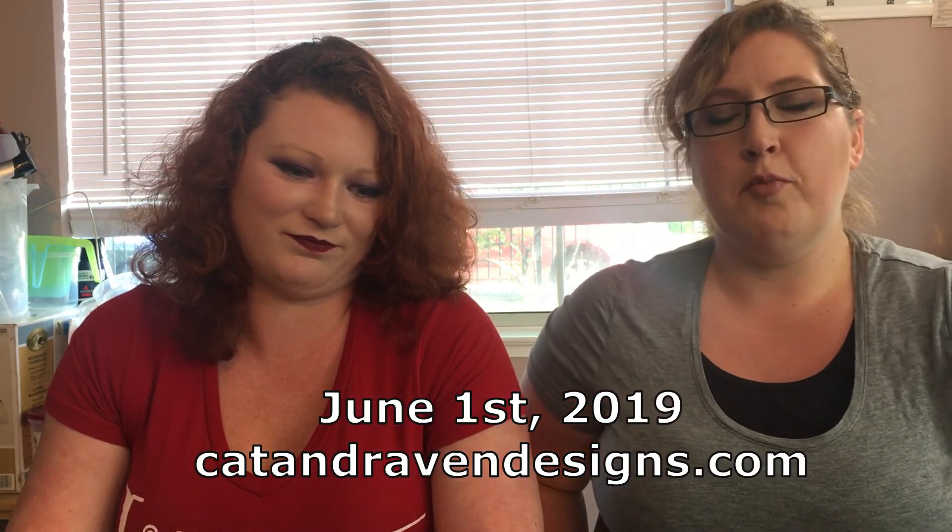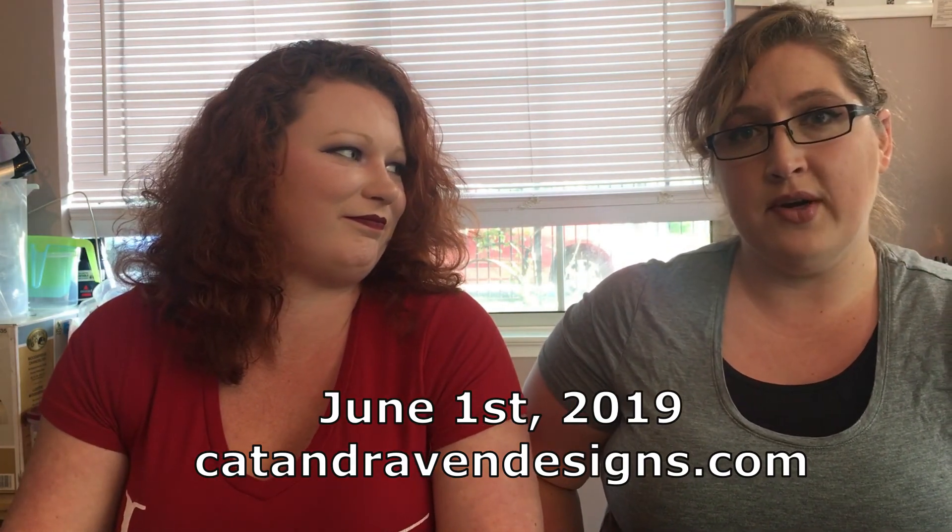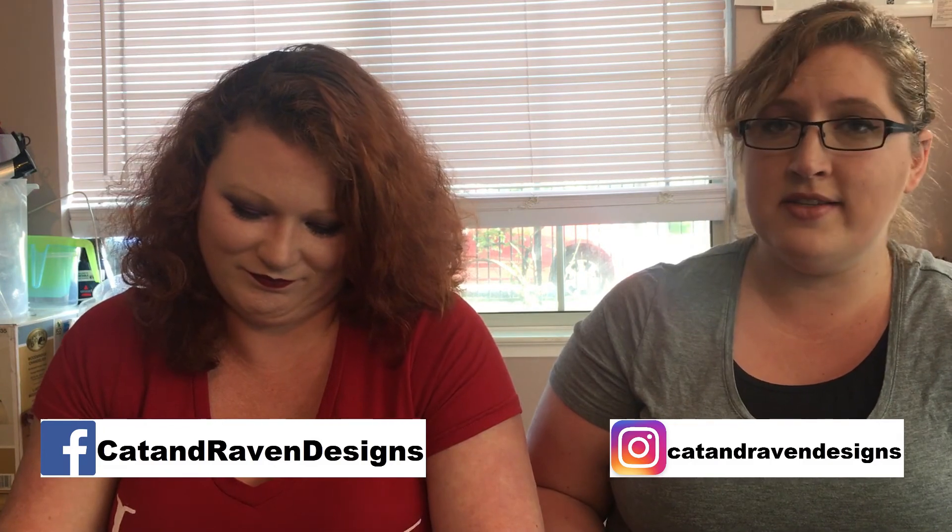This one will be part of our June 2019 release. I'm going to put the date down below — you'll be able to pick it up at catandravendesigns.com, which currently links to our Etsy store. You can also catch us on Instagram and Facebook for Cat and Raven Designs — usually it's myself on Instagram and typically it's Cat on Facebook. Go ahead and give us a check-out, and we'd really appreciate a like, comment, and subscribe. It really does help, especially if you can share the videos. We'll definitely catch you another time — have a good day!